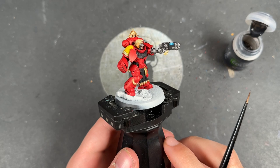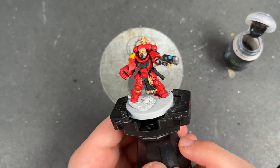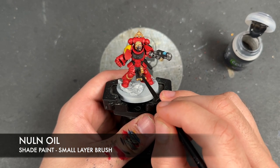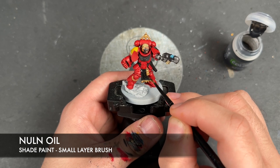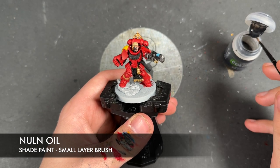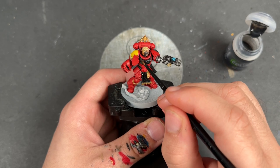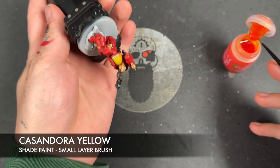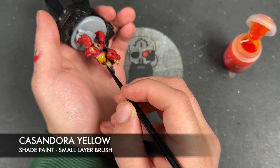With that Frost Heart applied to those plasma coils, it is now time to add some shades to the model. We've got all our base coats on and he's looking pretty fantastic. We're going to take some Nuln Oil and apply this over the top of all of the black and all of the silver. Then we're going to take some Cassandora Yellow and apply this over the top of our shoulder guard — the yellow bit, which is the whole thing.